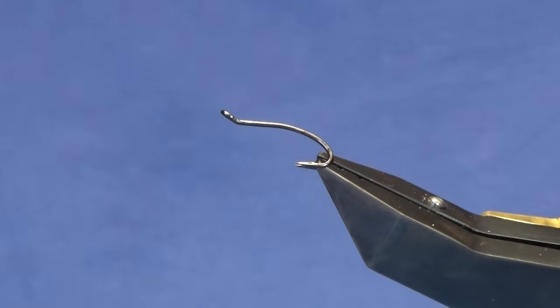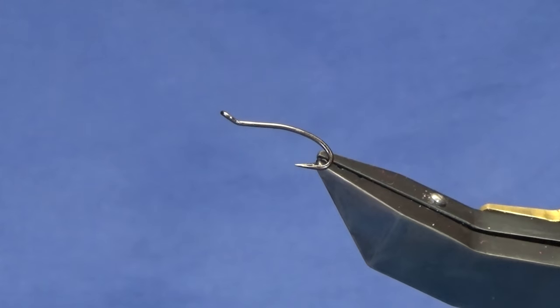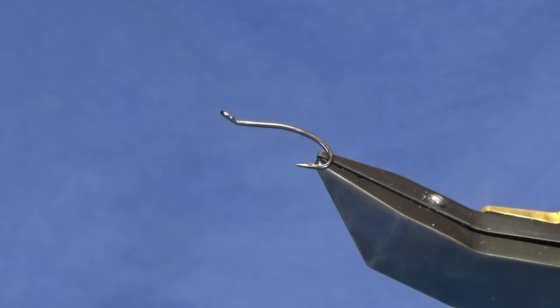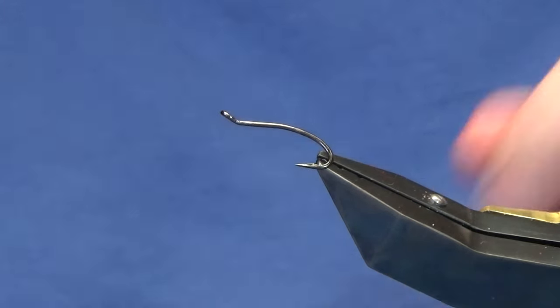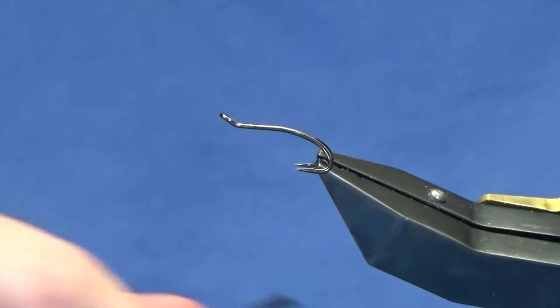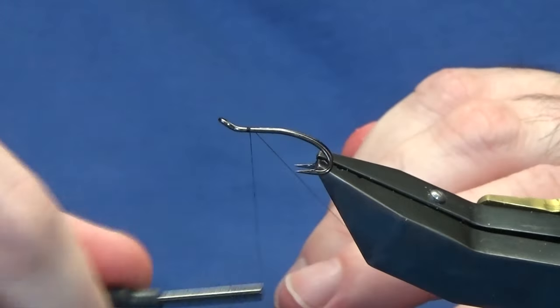Welcome back. I'm going to tie a wee salmon fly this evening — just one of my own patterns, so I'm going to show you how to put it together. The hook is a Partridge Patriot double in size 10, and the thread I'm going to use is the Uni Thread 8/0 in black. We'll get the thread started just behind the eye of the hook.